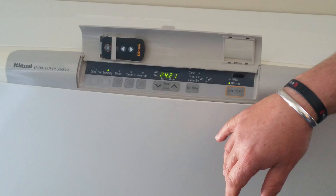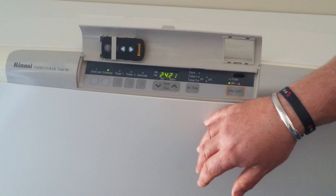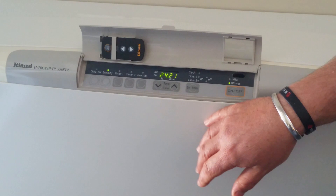Set the unit to your desired temperature. The economy feature will only work above 16 degrees and below 26 degrees. Turn the economy light on by pushing the economy button.